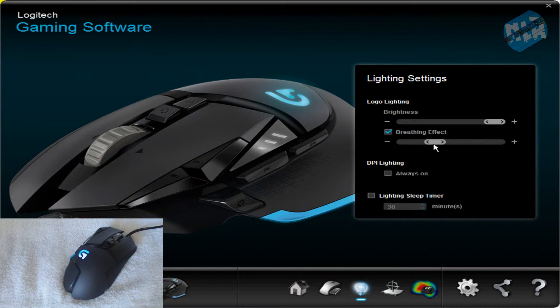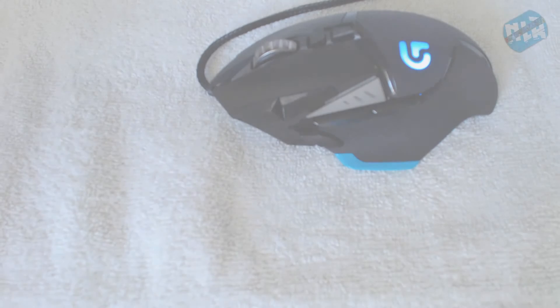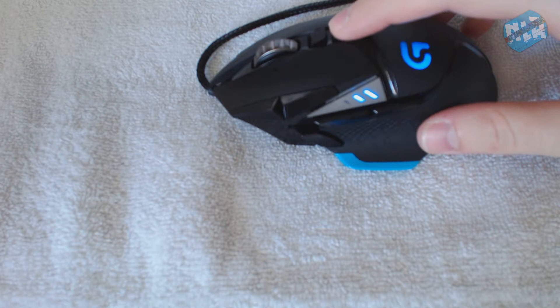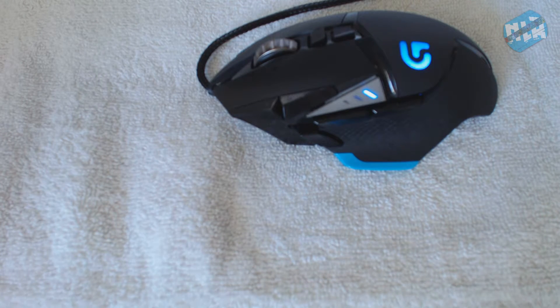Here's the DPI lighting — you can choose to have this on or off. Having it on would be nice so you can see what profile you're in at all times, but I just leave it off. Here's the DPI button which allows for on-the-fly DPI switching, which is really cool — if you switch weapons in a game you can switch your DPI profiles on the go.